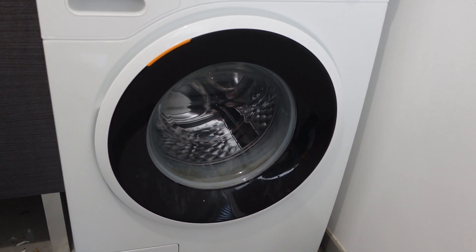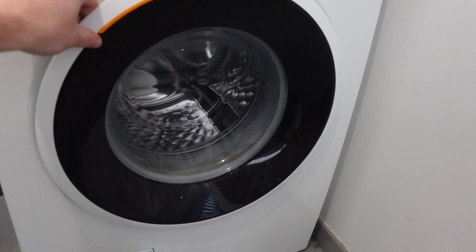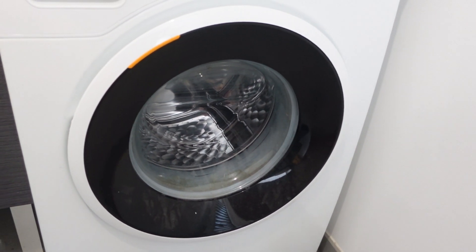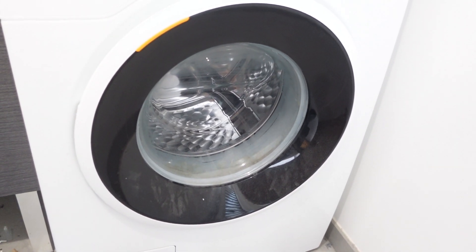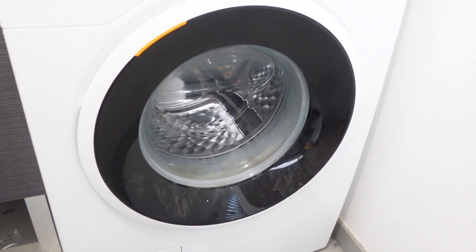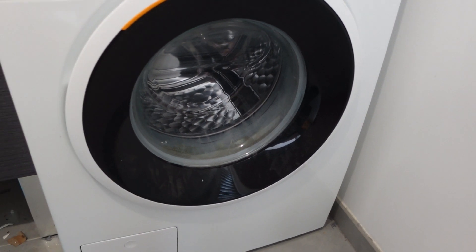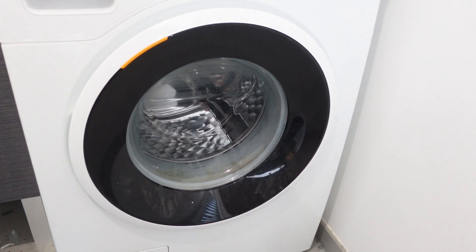Once we've done that, we move into step two, which is to restore power. Once we restore power, we're going to do a series of openings and closings of the door — we're going to do this six times. Doing this six times signals to the washing machine to go through a reset cycle. This is model dependent and doesn't work on every model. It can be anywhere between 6 and 12 openings, so if it doesn't work after 6, try again increasing the number of openings and closings to do the reset.